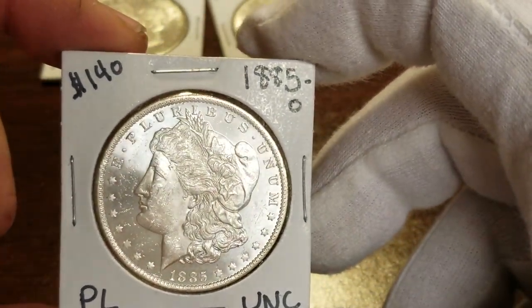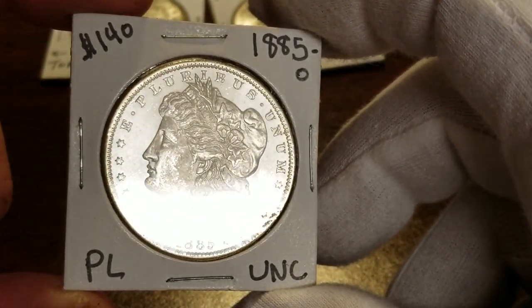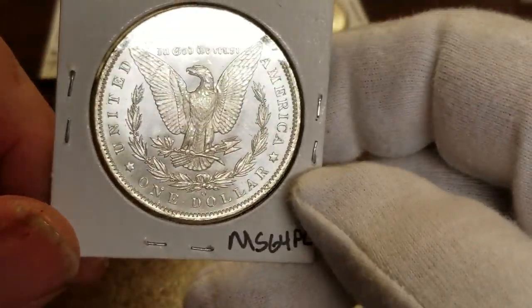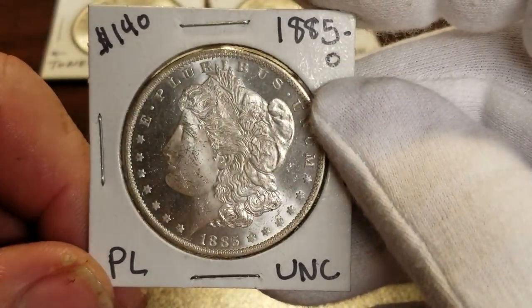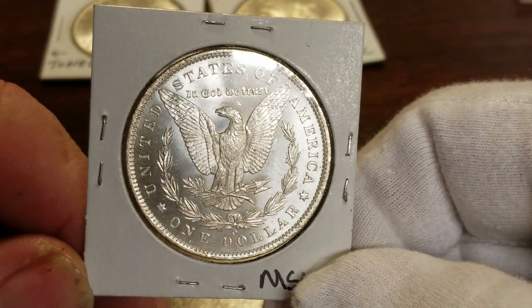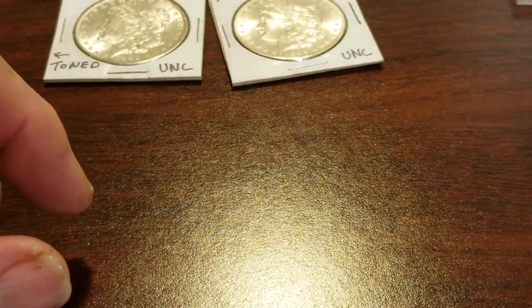Next up is an 1885-O Morgan dollar — it's also proof-like. You can tell it's proof-like, and it's proof-like on both sides. Real nice coin. It's a 64 all day long. There's a little too much chatter on the front to be a 65. The back is perfect — there's just a little something going on above the eagle's head. It's worth about $140 retail.